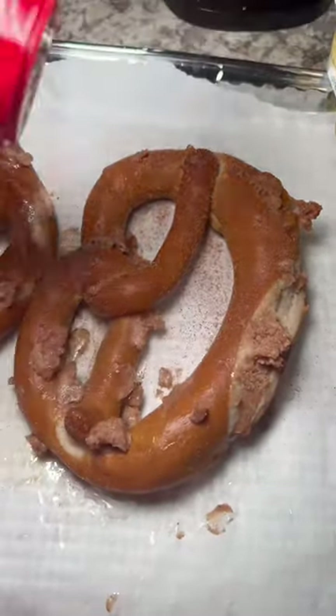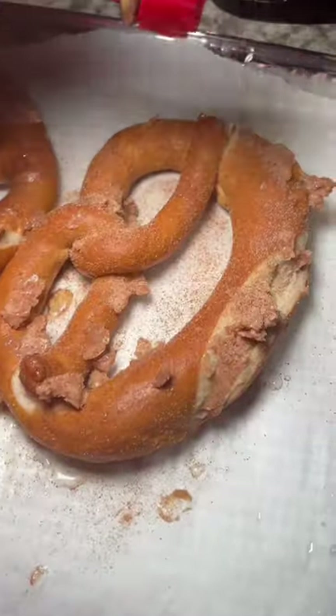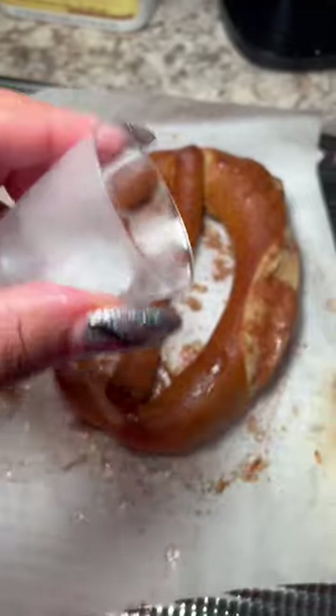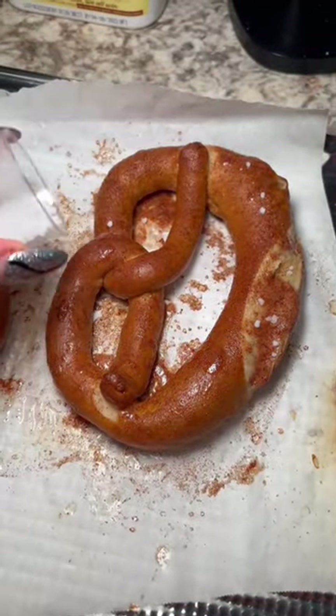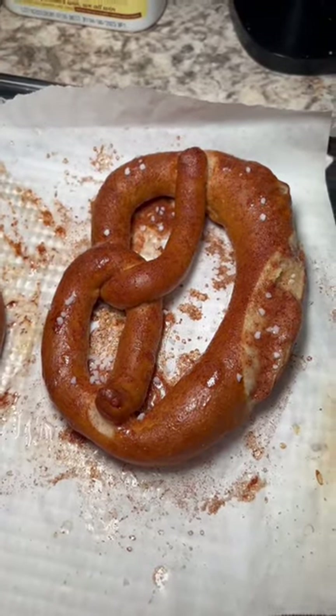We're going to bake it for about 10 minutes, or whatever your box says for your specific pretzels. Once your pretzels are done, you can add your salt if you want — I just did a little bit, I really didn't care for it. I did add a little bit more cinnamon sugar and it was delicious.